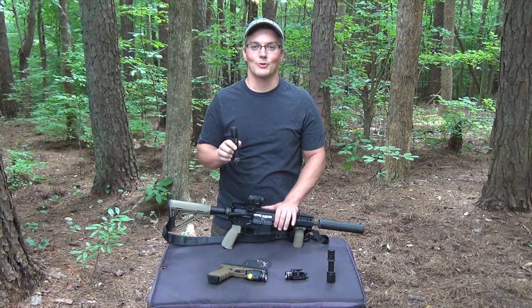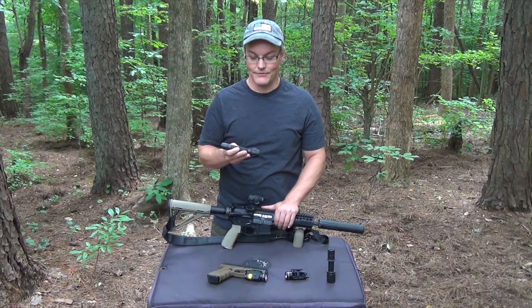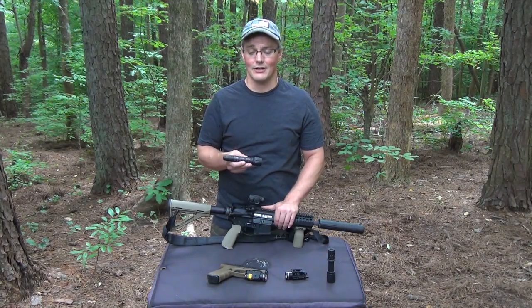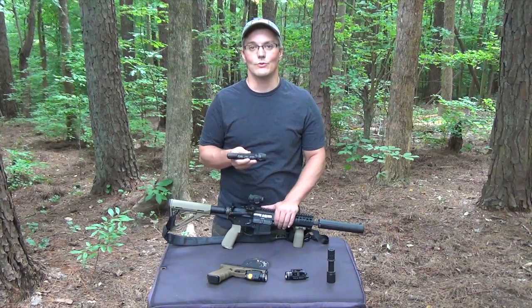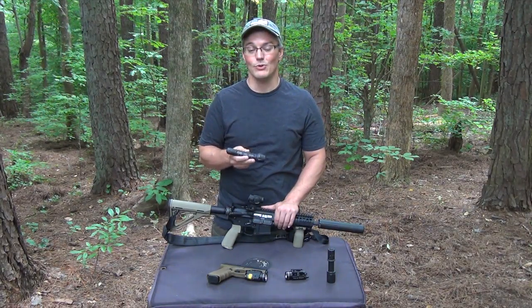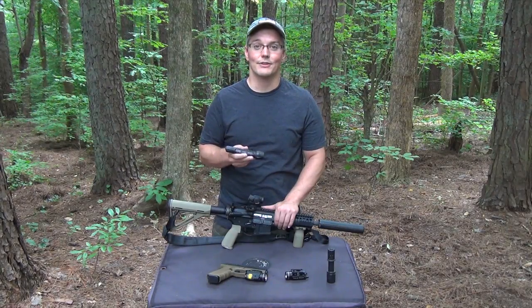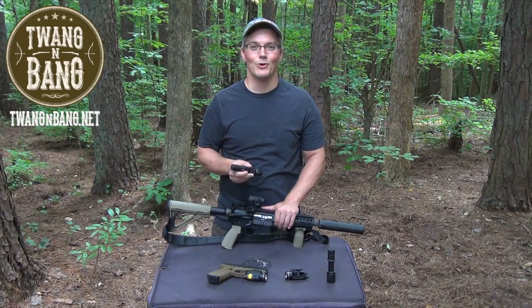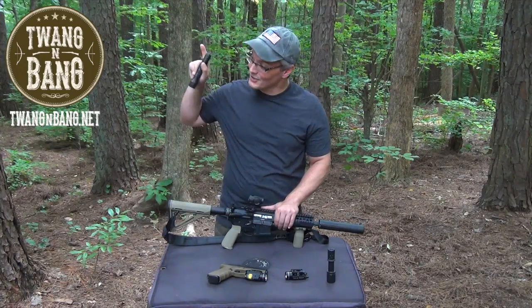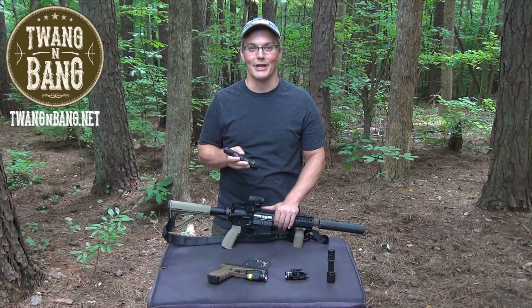There's no question there are a dozen or more different torture tests that I didn't include that people do to flashlights, but I think the tests I put this through are enough to show that the Elzetta ZFL M60 is tough where it counts. At $195, this flashlight is priced right there with other high-end tactical flashlights. When you consider what it can go through, you start to see that's actually a good value for people who need flashlights to work no matter what. That's why Elzetta is getting an increasing fan base in military and law enforcement communities. If you want to learn more about Elzetta, click the link in the video description below. If you like this video, please log into YouTube and click the like button — YouTube needs to know that you like firearms-oriented programming. Be sure to subscribe to catch my next videos on bows, guns, and other cool stuff. I really appreciate you watching Twang and Bang, and I hope to see you next time.